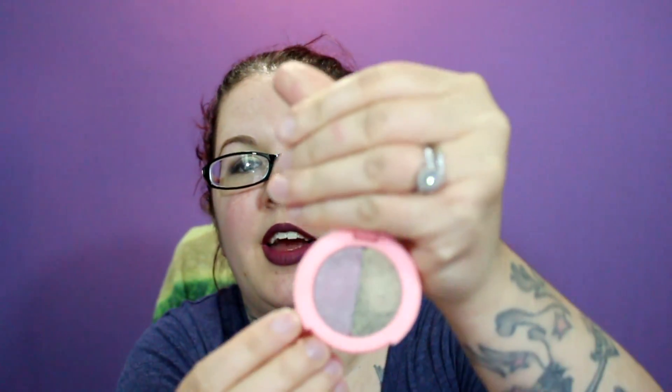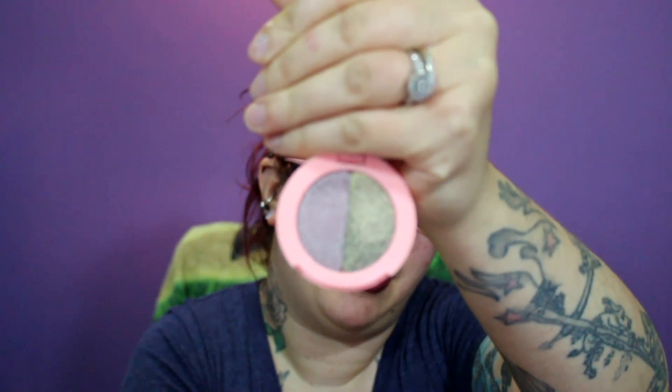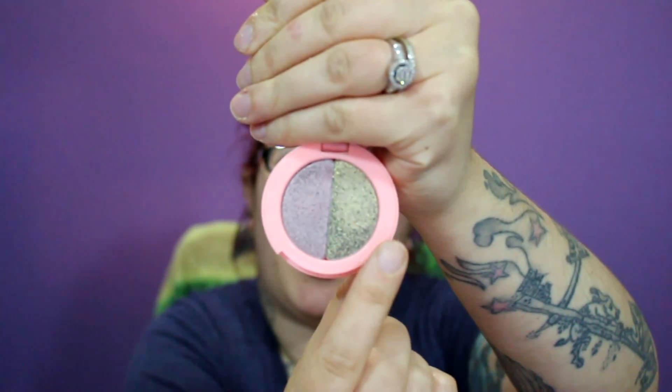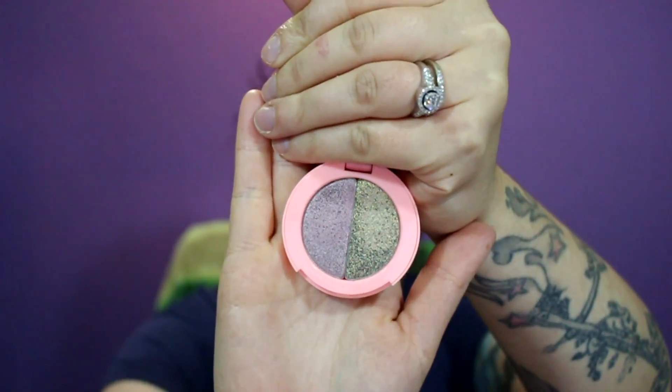The other duo I got was Electric and Barbarella. Barbarella looks like it's a mauve color but it's really like a pink with a purpley shift to it, and then Electric is like an old gold. Those are actually the only two colors I have on my eyes today.